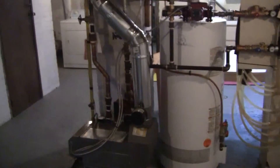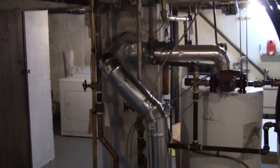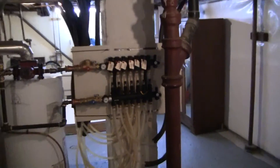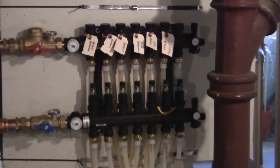While he was out, he also replaced this piping that was flagged in the inspection report, and he tied in that manifold there, which runs the piping to the underfloor heating.